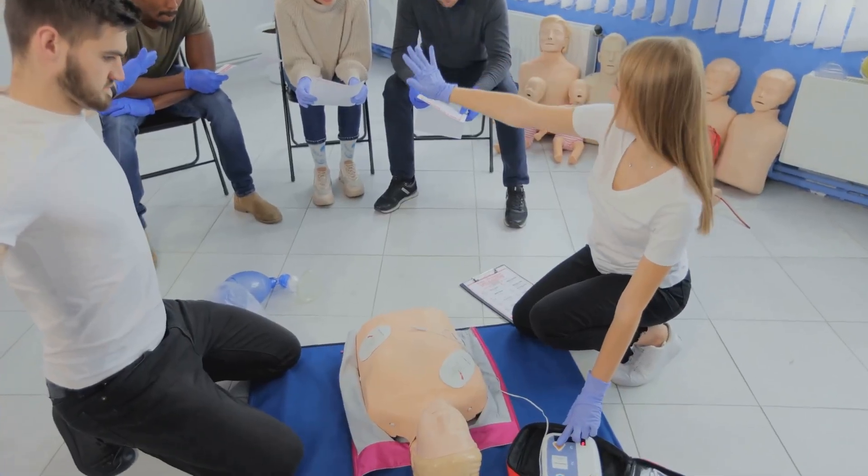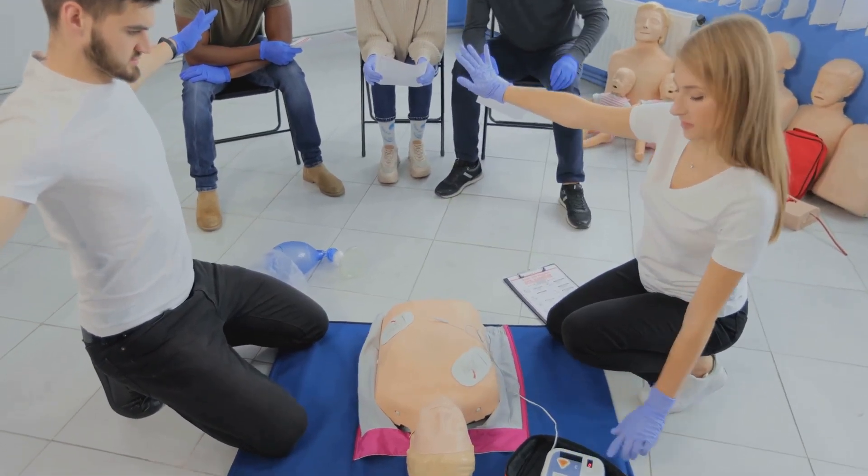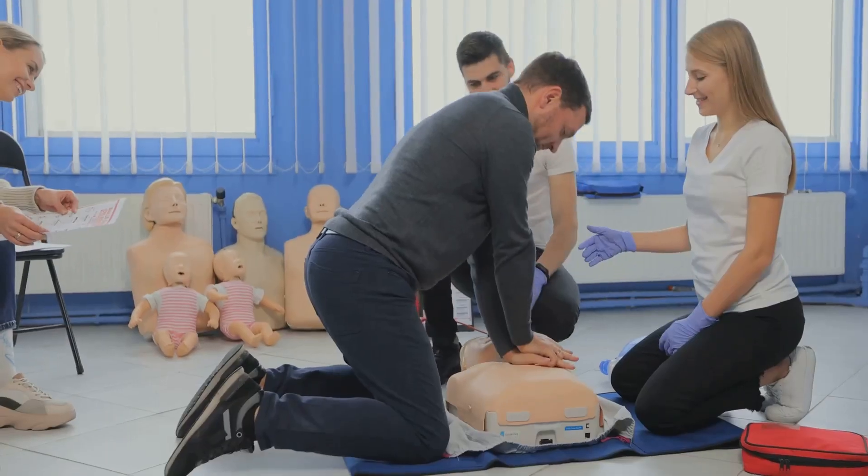Once accepted, the next requirement is to have a current HeartSaver first aid, CPR, AED course completion card. This ensures that all instructor candidates are proficient in all HeartSaver first aid, CPR, and AED skills.